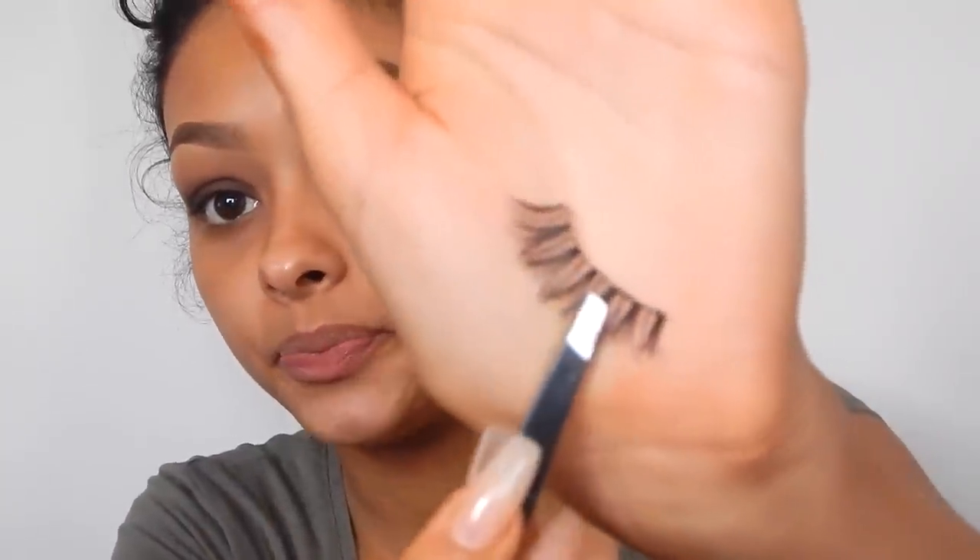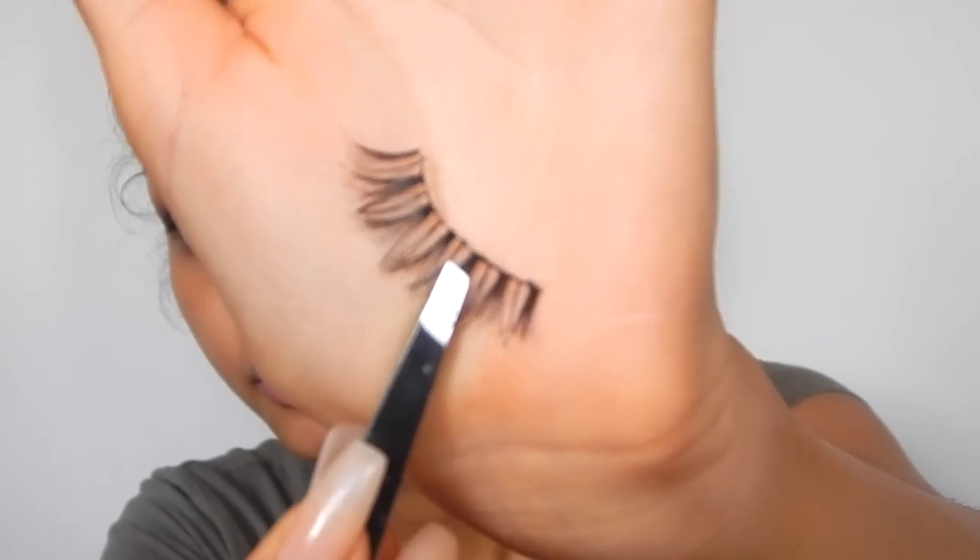I'm going to put some lashes on. These are Red Cherry lashes — I've used these already so you probably won't be able to see them that well. They look like that. These are the wispy ones.